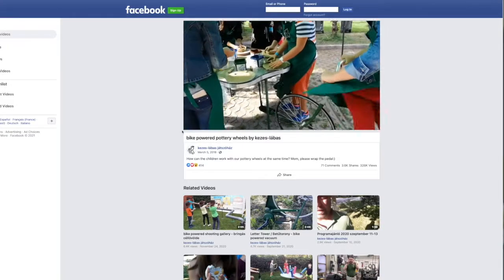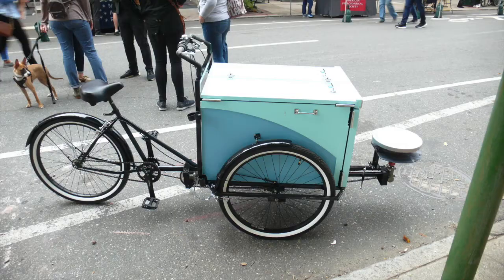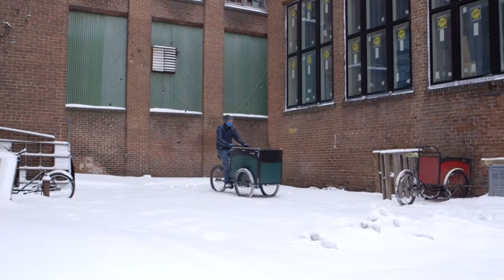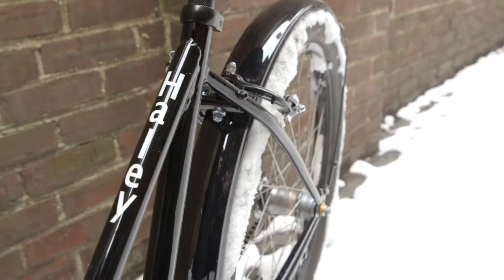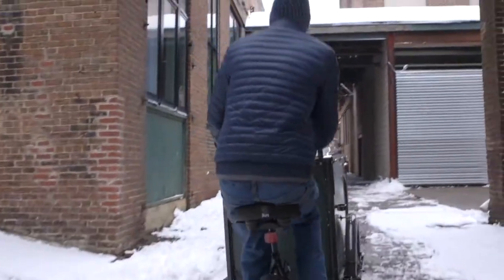In 2018, we came across a video of somebody in Hungary who had made bicycle-powered pottery wheels, and just thought that would be such a fun addition to our Clean Mobile hands-on clay programming. We received funding from P&C Arts Alive and that helped kick us off. We had a lot of fun working with Haley Trites to design it over the course of probably about eight months, and we came up with this contraption here.